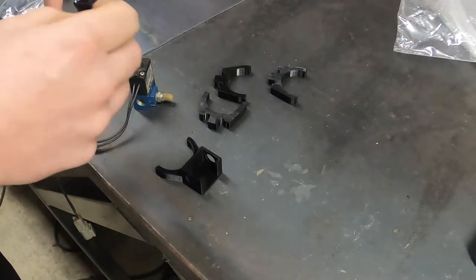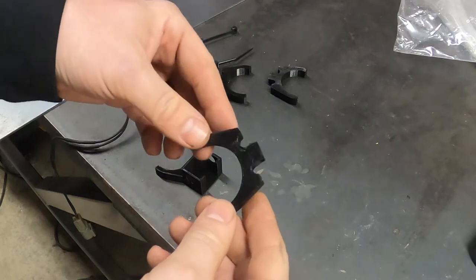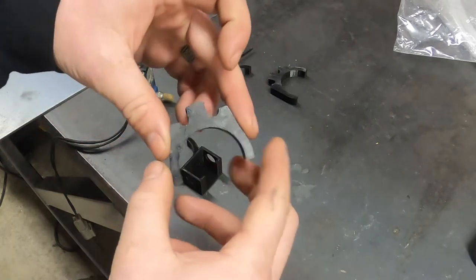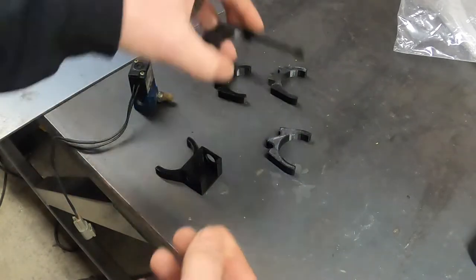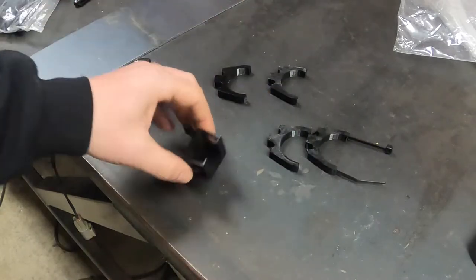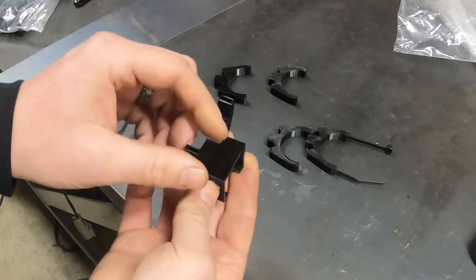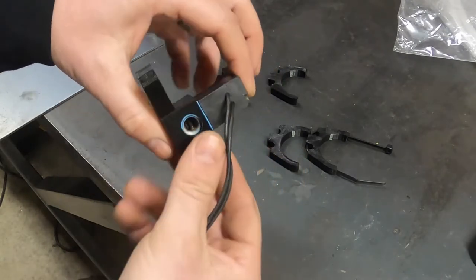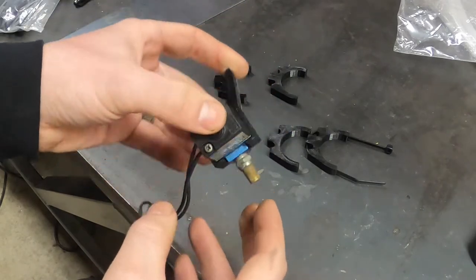Now we've got the chute cable ran and the CO2 line run too. I 3D printed these little brackets to hold the cables in place — a lot of people just zip tie to the roll cage and that's fine, but I thought these were kind of neat. This clips onto the roll bar; they're different diameters, one for the chute cable and one for the CO2 line. You run a zip tie through the channel around the cable and around the roll bar. I also did one for my mac valve mount — I'm going to mount this in the trunk hanging from a roll bar. The CO2 fittings will hold the mac valve into the bracket.